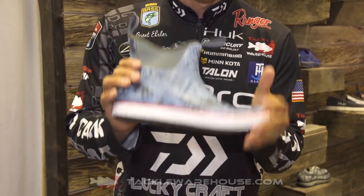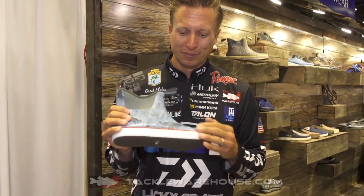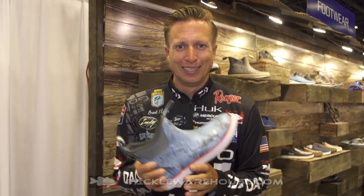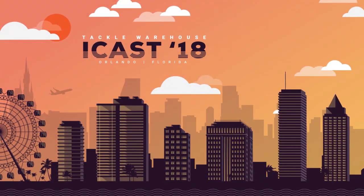The color patterns are awesome, 100% waterproof, plus it looks awesome — got a little raised Hook logo on the side. These are a must have. You've got to keep your feet dry and warm, the Rogue Wave Boot is going to do that.